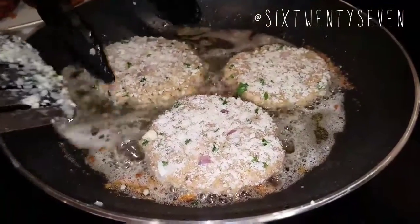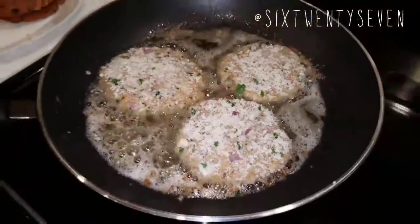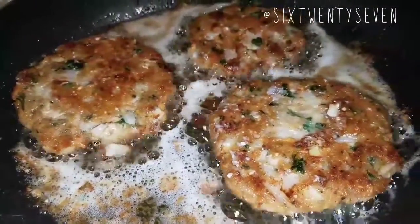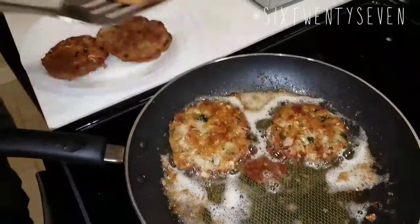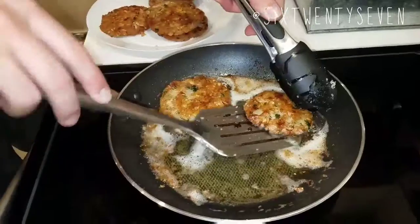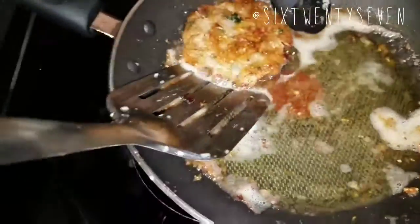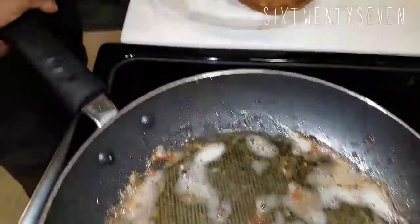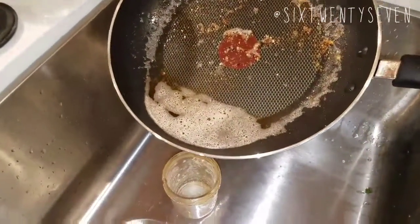Three for big boo, three for little boo — little boo wants all six of them, she's so hungry. We're going to dump all our excess oil into a jar.